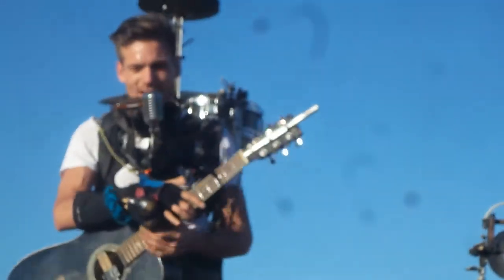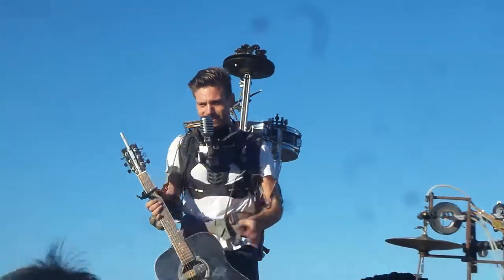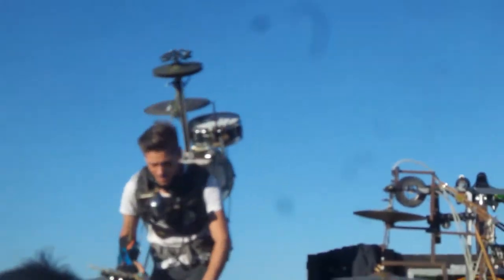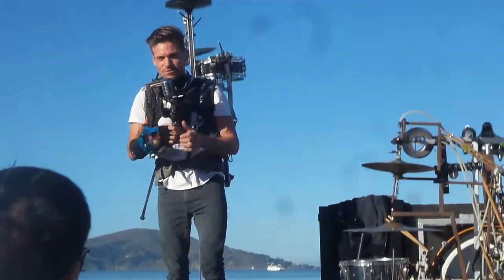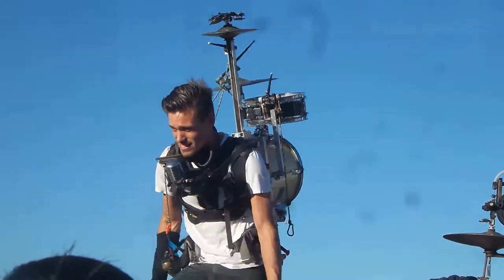Alright, it's about to get really weird, you guys. Y'all ready for this? You guys ready? Alright, for those of you just walking by, I'm about to play four instruments and sing at the same time. For those of you guys standing here, my name is Jordan B. Wilson.